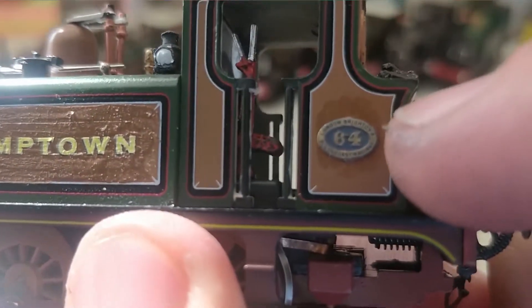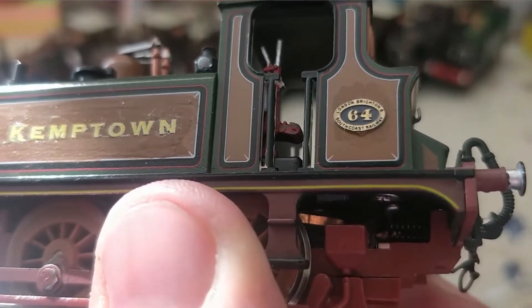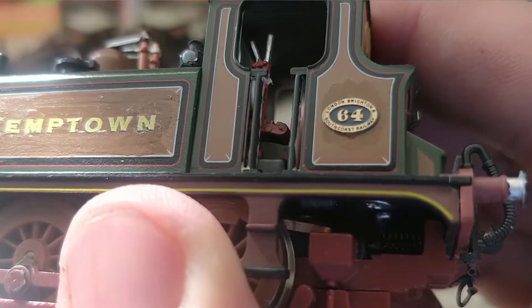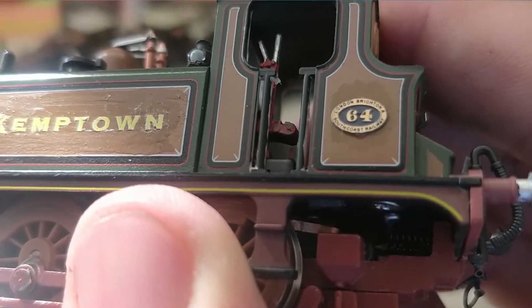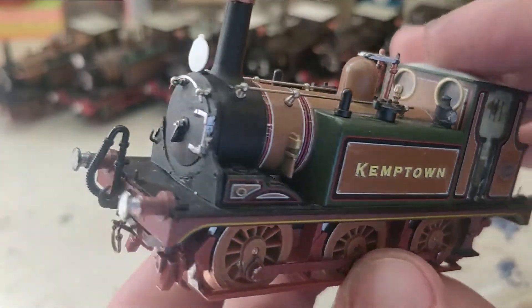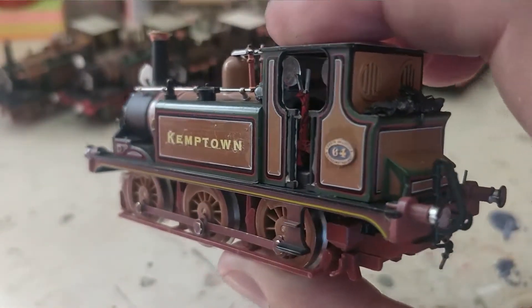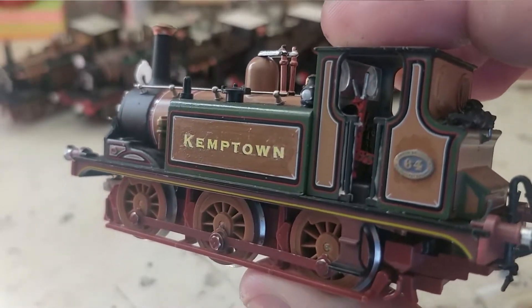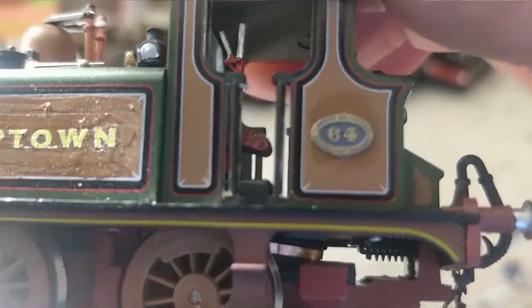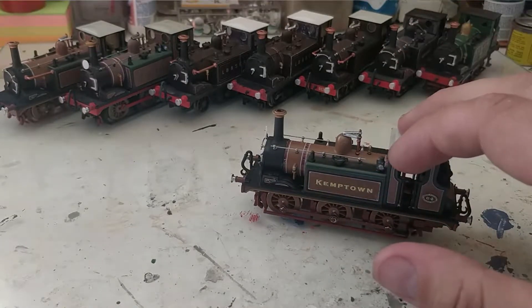I'll include the link to Ian's website, EB Models, for the number plates as well. As you can see here with the natural light on them, those number plates are absolutely gorgeous — could not be happier with them. So if you want to detail a Terrier or rename one of the new Hornby or Dapol Terriers, I totally advise getting the Phoenix Labels transfers for the names and the number plates from EB Models. The number plates from EB Models can be for any LBSC improved engine green Brighton loco — any number that you want.